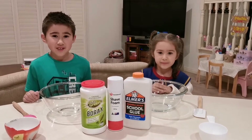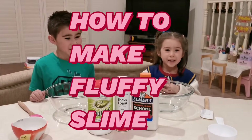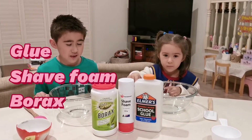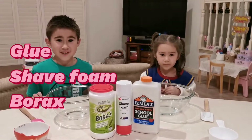Hi everyone, today me and my sister are going to make slime. This recipe is actually very simple. All you need is glue, shaving cream and borax. Alright, let's get started.